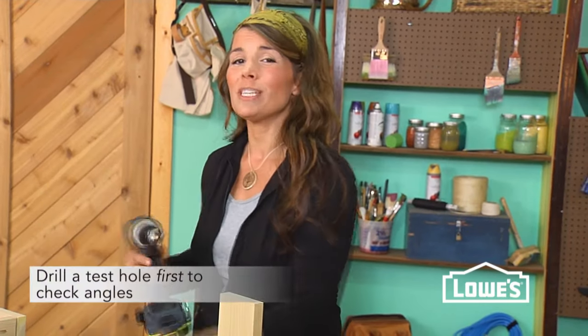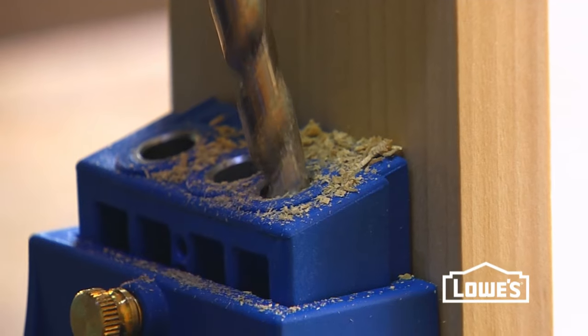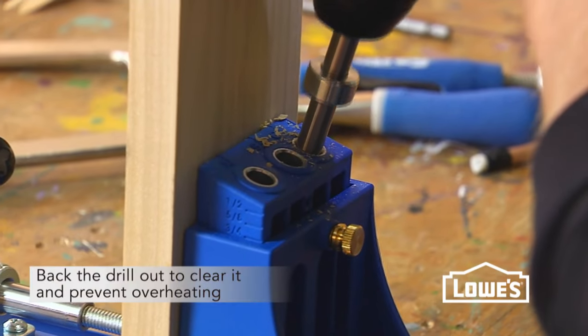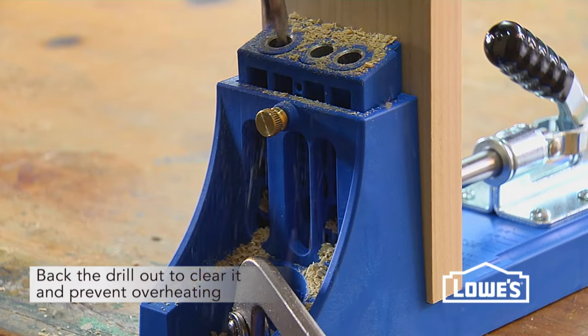It never hurts to do a test piece first, just to make sure that you have all of your adjustments right. Place your bit in the guide, and as you drill, back it out a few times to clear away the chips. This keeps your bit from overheating so it will last longer.